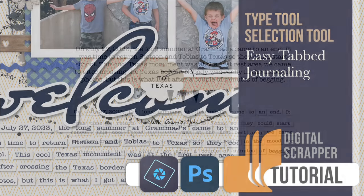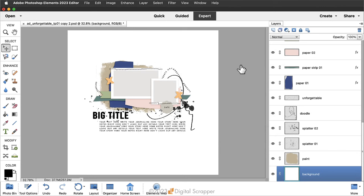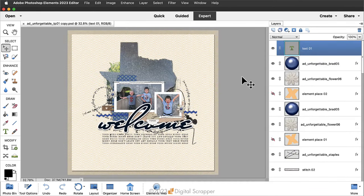A little expert knowledge of the Rectangular Marquee tool makes it easy to create tabbed journaling. Because this tutorial is about journaling — one of the last things you do on a scrapbook page — you'll want to start with a nearly completed page. I'll start with this template from Anita Designs. Here's what my page looks like when it's ready for journaling. Step-by-step instructions for everything mentioned in this video can be found in the manual.